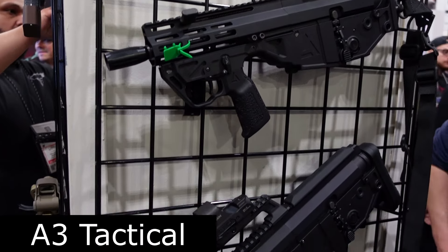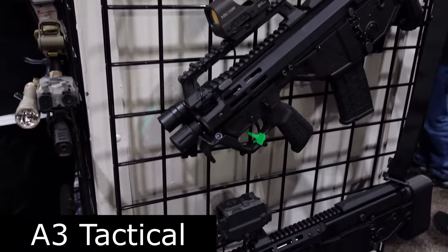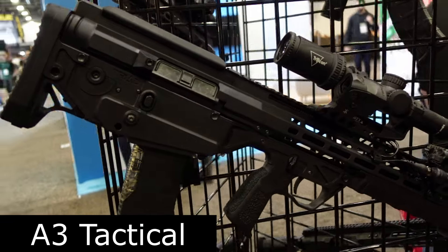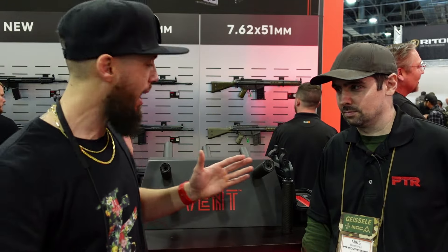What's going on guys — Shot Show 2024, brought to you by A3 Tactical. A3 Tactical builds the highest quality, most unique products and offers them at a great price to the consumer. We are here at the PTR booth. I'm here with Mike — Mike is the brainchild behind the Vent line of suppressors.